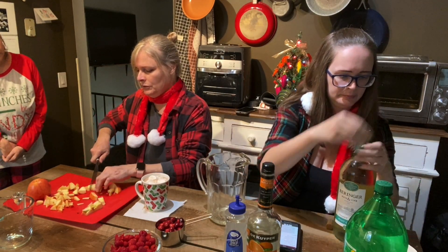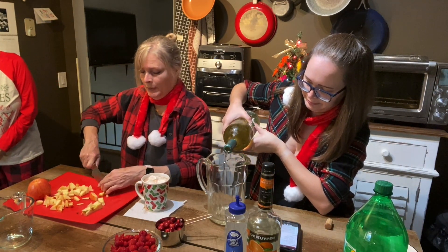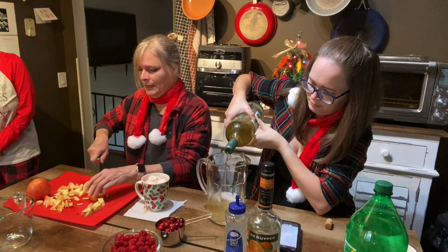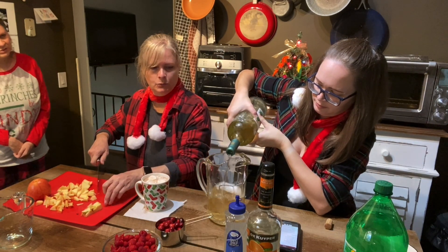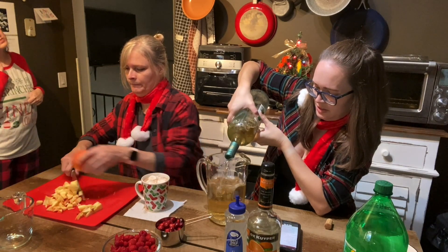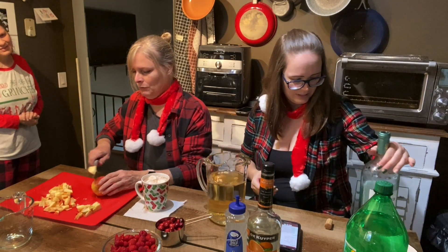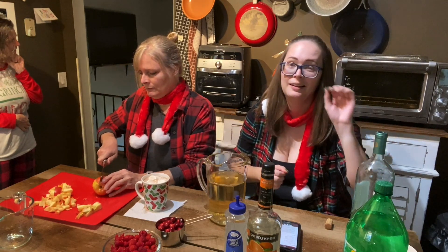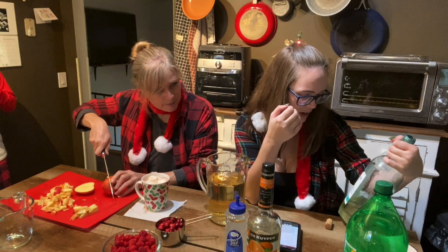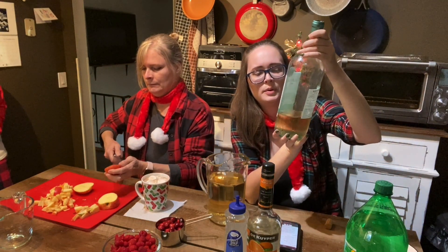So this winter sangria has apples, raspberries and cranberries, some white wine, some Sprite, some syrup. What the heck are you doing? What are you doing, Hannah? Pouring wine into a pitcher. It might be too much — okay, we'll stop. Y'all did that last time and we didn't have room for everything, so this is not a really large pitcher. The recipe just said one bottle of dry white wine. That's a big bottle. I just got Pinot Grigio.